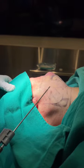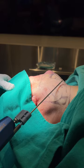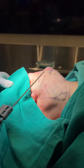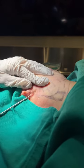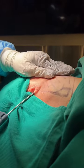We've added tumescent solution underneath the skin — everywhere it's white, which means she's numbed up and the epinephrine is working. We made a hole behind the ear as I mentioned, and we're starting to do the liposuction now.